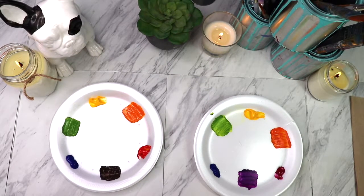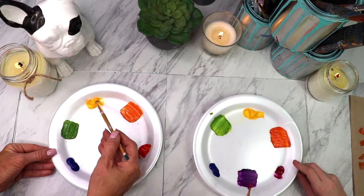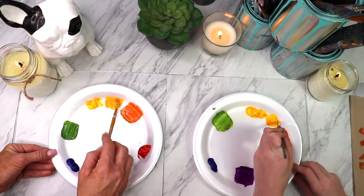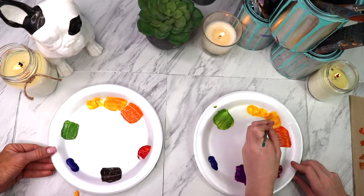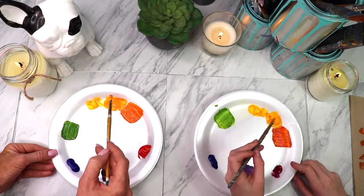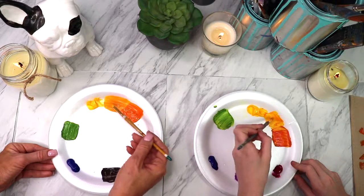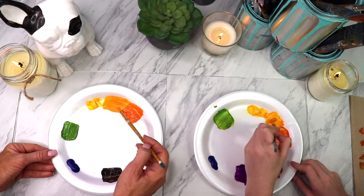Now we're going to do the tertiary colors — the third level. Let's take your orange brush. We're going to mix a yellow-orange. So let's take a big scoop of yellow and you probably have some orange on your brush still, so just swirl it around. You might have enough on there just to mix a yellow-orange. Do you need to add a little more orange into it? Yeah, definitely. Can you hear him snoring in the background? He's sleeping with a dog bed in his mouth. He pulls it out of his crate and then falls asleep with it in his mouth. He's nuts.